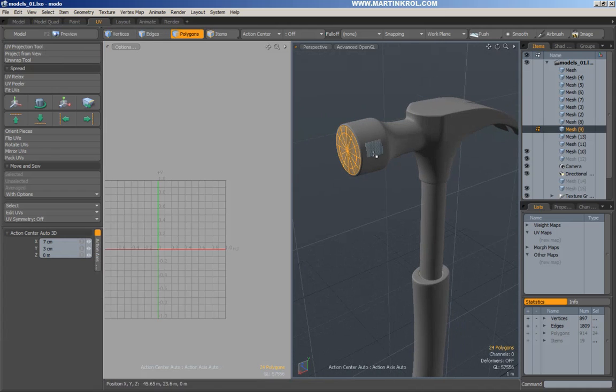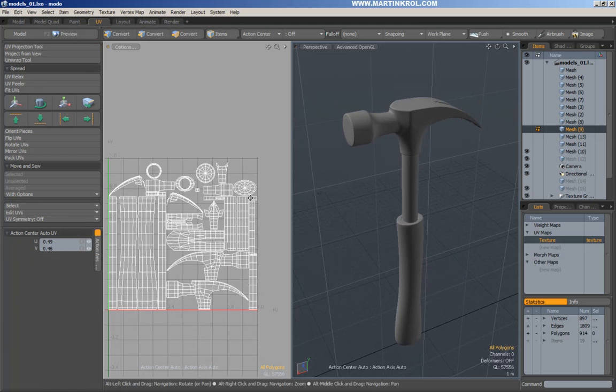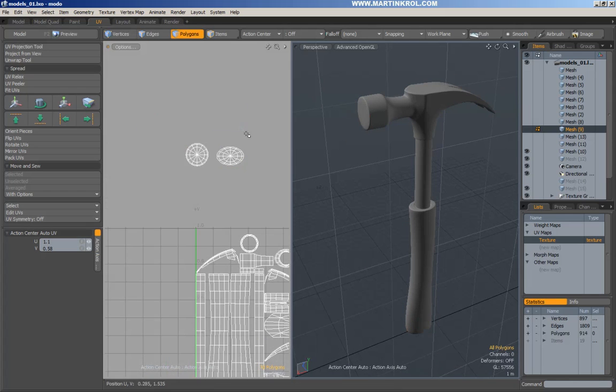So I'm just going to start mapping. I could choose the EV projection tool, I could try my luck with Atlas — and it's not the best, but you know it picks out certain areas right off the bat for me. I got these two sections already finished.